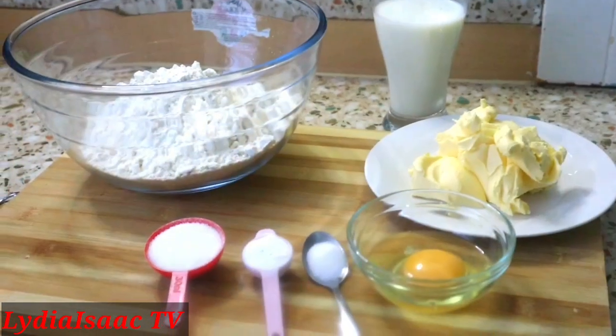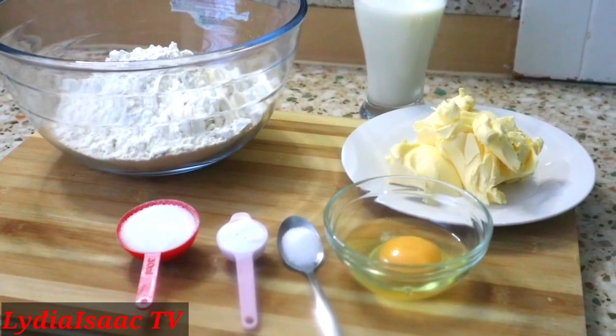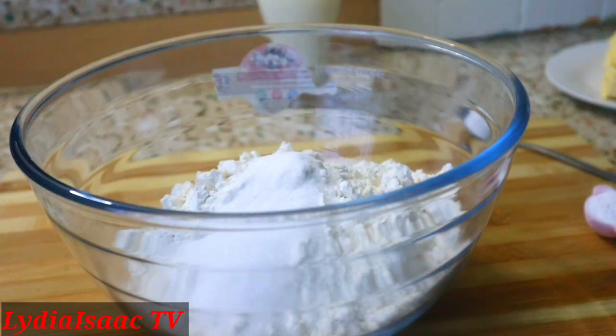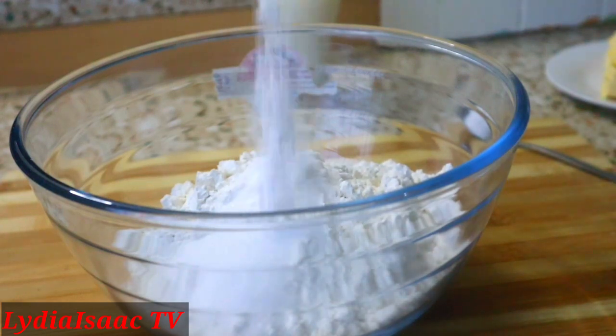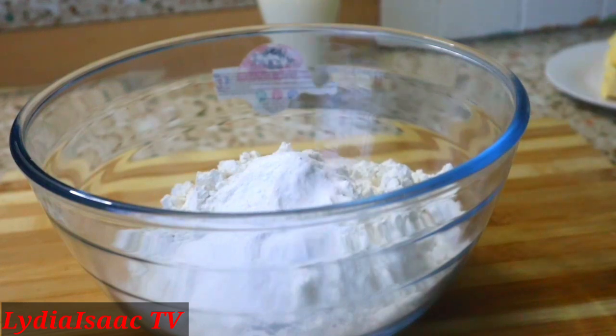These are all the ingredients I'm going to be using to make my dough — I have the full list in the description box, so check it out. To my flour I'll add in my sugar, baking powder, and salt, and I'm going to stir it all together.